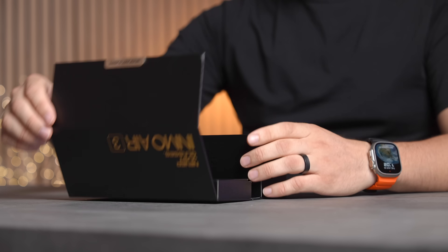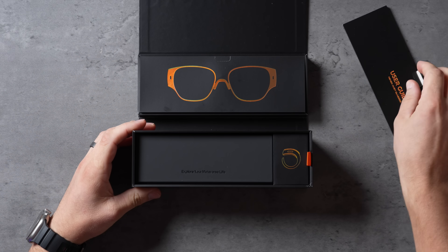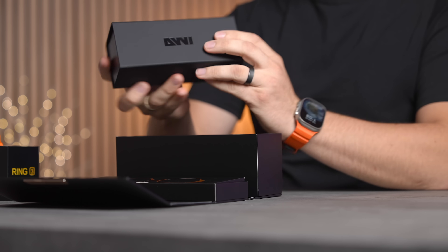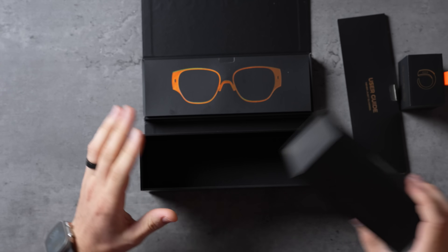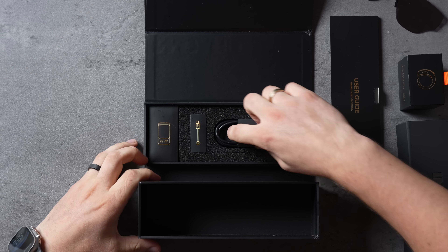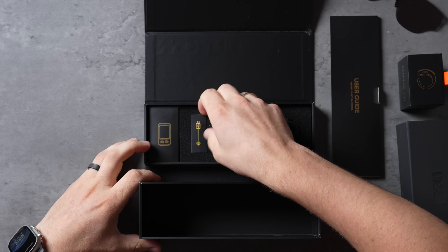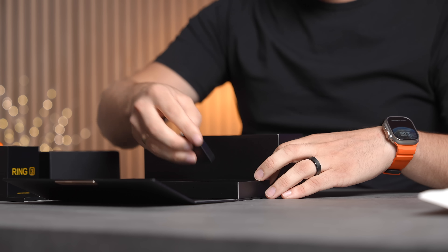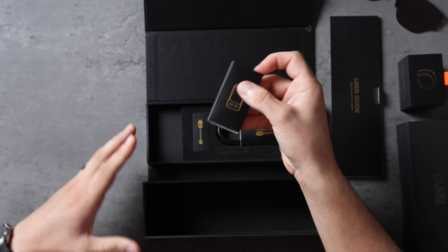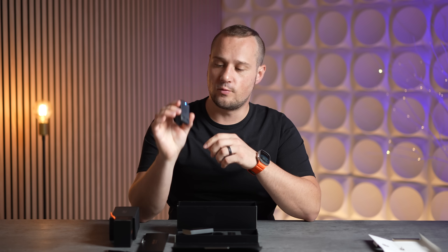Let's start off with the unboxing. The first thing we get is the user guide, then we have this little ring that goes on your finger, then we have the glasses themselves in a nice protective box, and a carrying case. In this little box we have the sunglasses cover that goes onto the glasses for better visuals in extreme sunlight, the cables for charging, a cable to charge the smart ring, and a little box for the touchscreen controls that you can also get with these glasses.